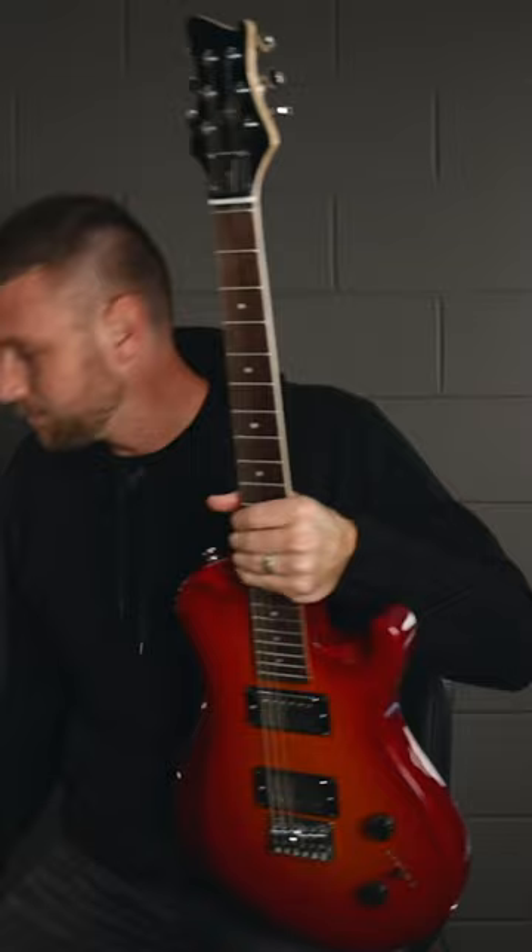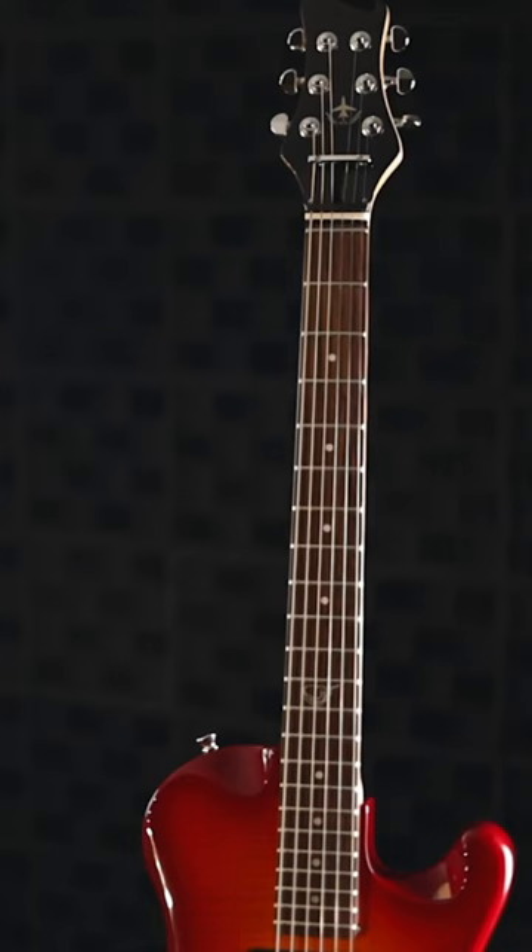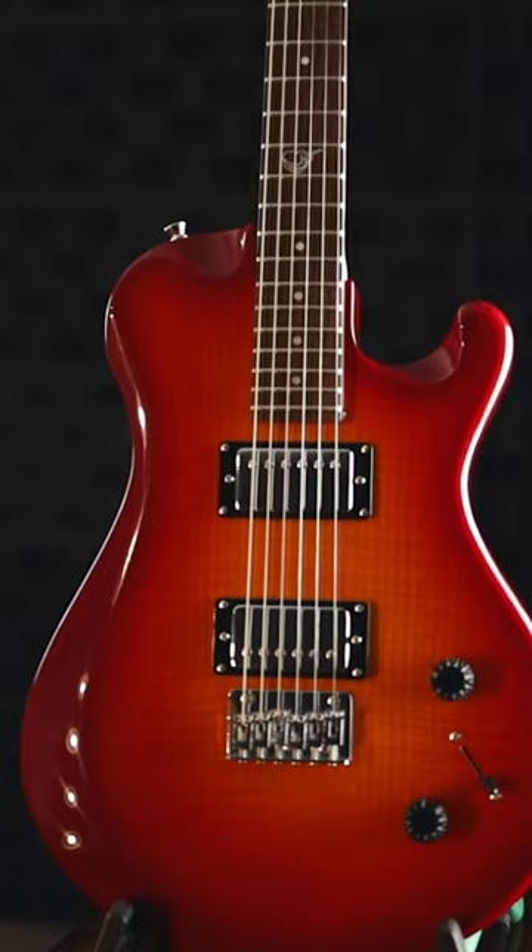Let me show you in comparison. This one is a guitar that I built when I was in high school, and it's not very much different in size. It's a 25-inch scale, and the overall length of the guitar is 38 inches.